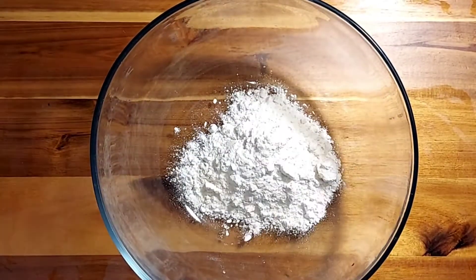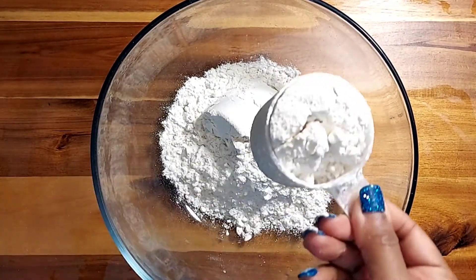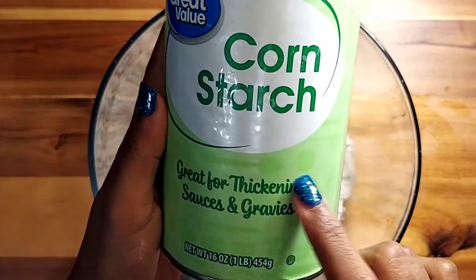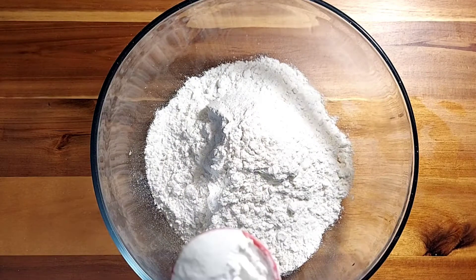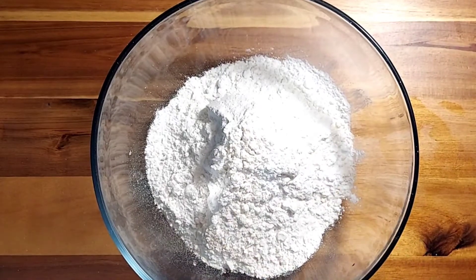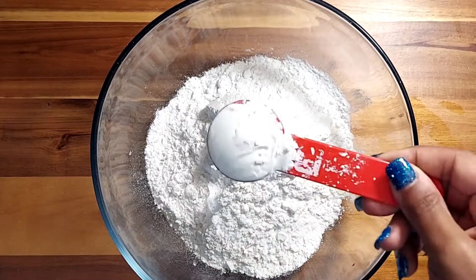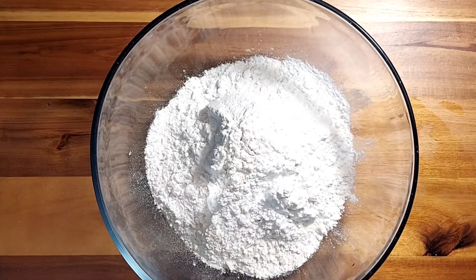We're going to now assemble the flour. I'm going to add about a cup and a half of all-purpose flour. I also measured out the cornstarch — that is one tablespoon — and I'm going to add an additional tablespoon as well. This is going to help accentuate and make the salmon even crispier when we fry it.